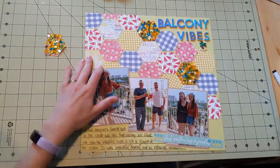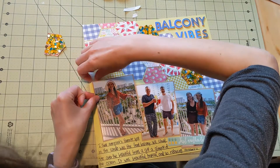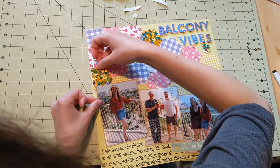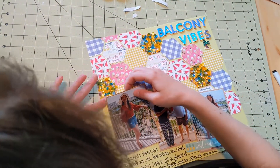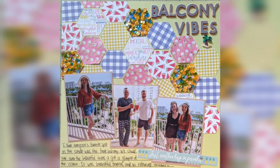Again, the hexagon was kind of wet, but it seems to be working out just fine and staying just fine. As I put that down, that completes my layout. There it is. Thanks so much for watching. Bye!